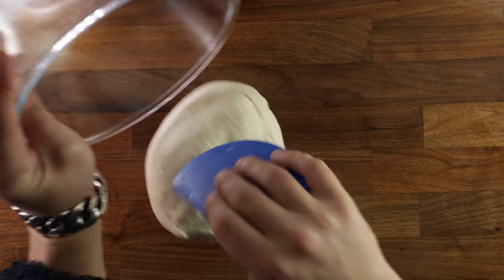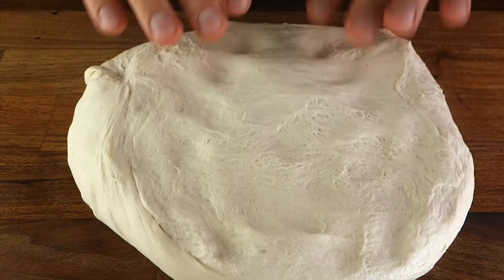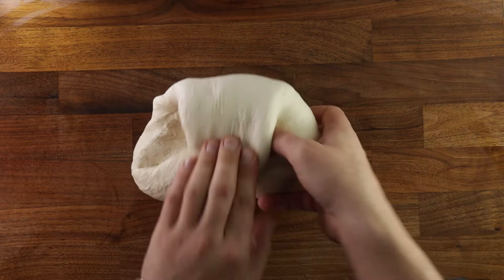Go around in a circle until you've reached the point where you started. By doing this, we are creating more layers in the gluten structure, and also we are equalizing the temperature, so it's not too warm in the middle and not too cold on the outside. And always remember to place your dough ball back in your bowl smooth side up.